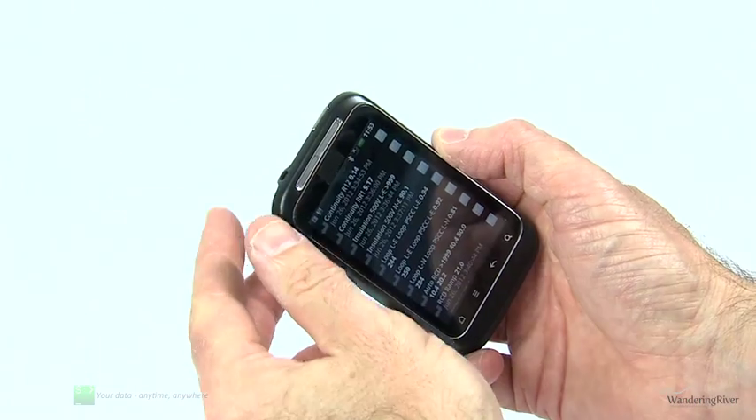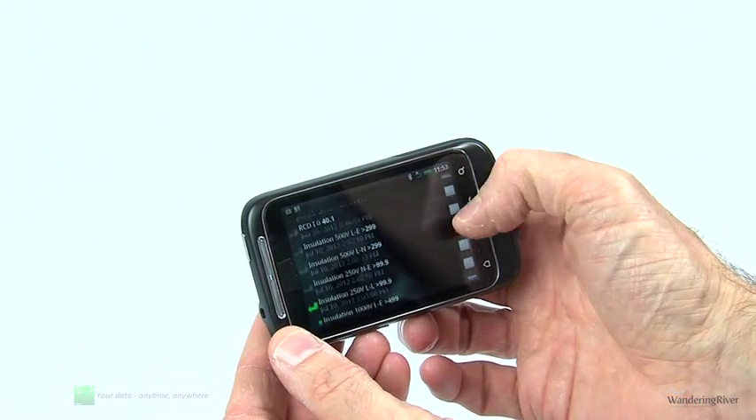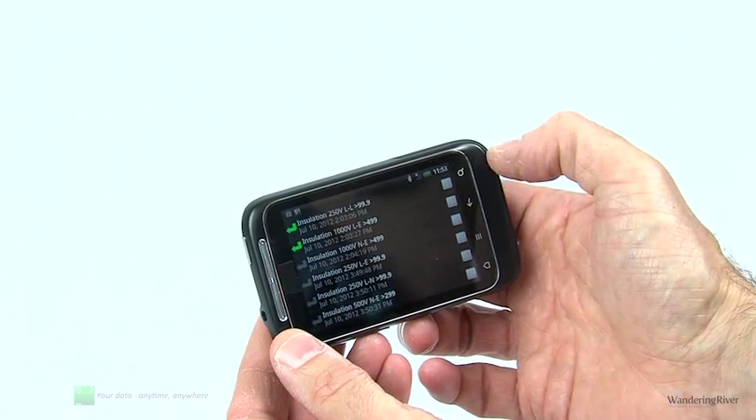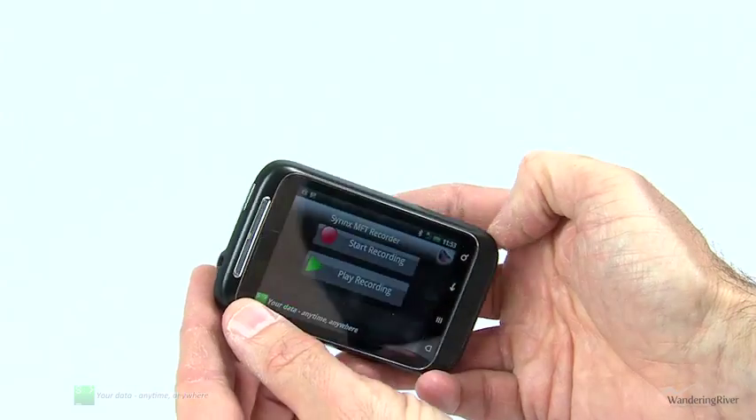The MFT Recorder will also automatically switch between portrait and landscape modes whilst the application is running, matching the way you want to work with your mobile device.